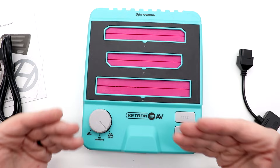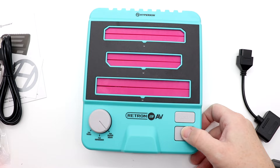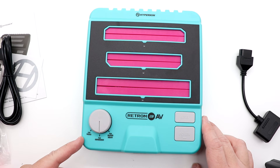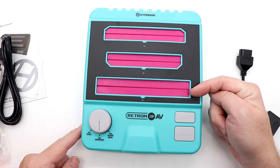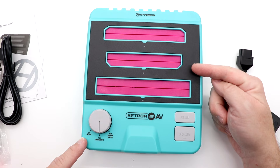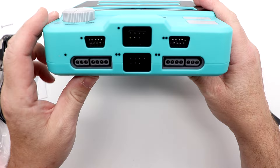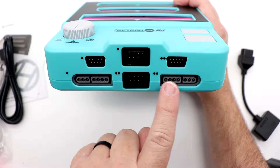Now let's look at the system itself. Looking down at the Retron 3 AV, there's a reset and power button — the power button locks into place, so it's not a momentary switch. There's also a rotary dial to switch between NES, Genesis, and Super NES. I'm not in love with the layout of the cartridge slots. It looks like the order is Genesis, then Nintendo, and I'd personally prefer Super Nintendo to be listed first.